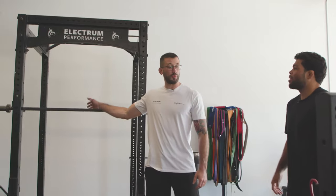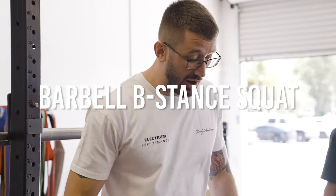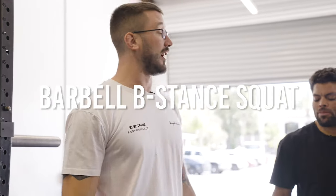We're going to be in the rack and the first thing we're going to do is the barbell B-stance squat. It's an exercise that's really good for developing a combat base — something specific to changing levels in wrestling. So let's hop up to the bar.